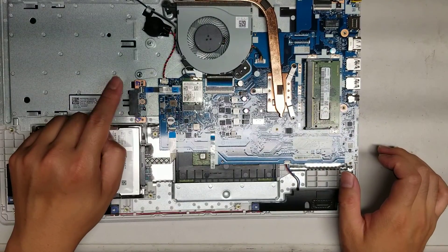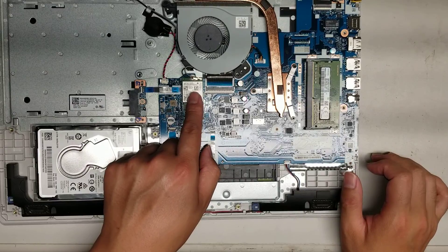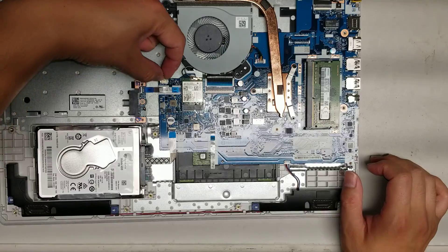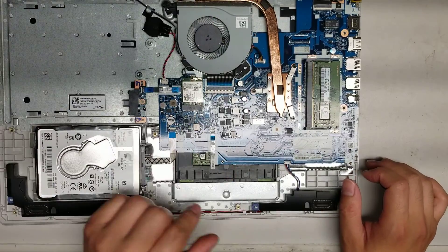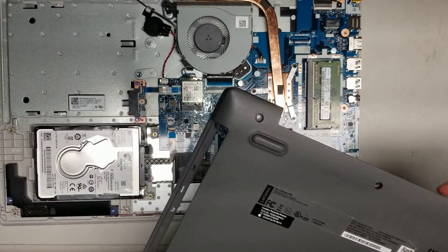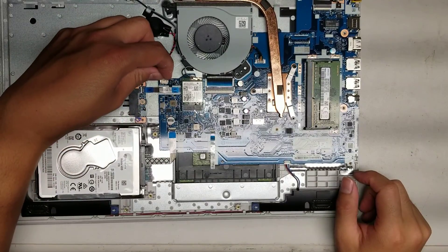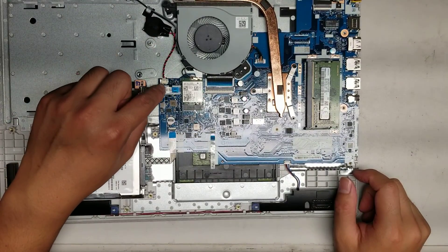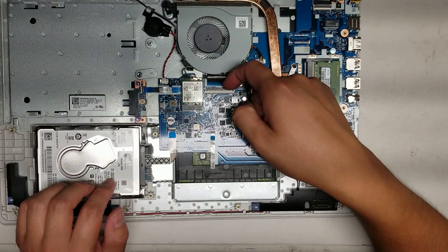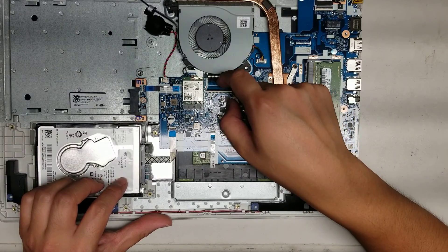Then you got the connector here for the optical drive, which is also hidden underneath the wireless card. You got the BIOS or the CMOS battery here — same thing with the speakers, just grab the wings, wiggle it, and you can pull it out. This doesn't have a BIOS reset button, so if you want to reset the BIOS, basically pull this battery out and then short the two pins with a screwdriver or something. Then you got the keyboard connector here — same thing, it has this little black tab, you can flip it up and pull the keyboard connector out.